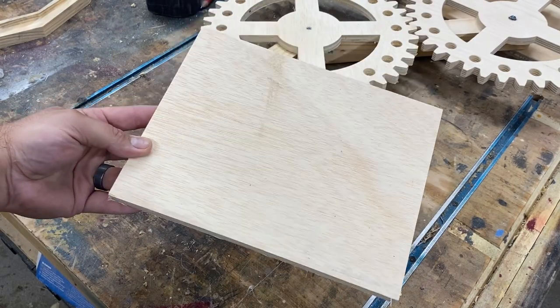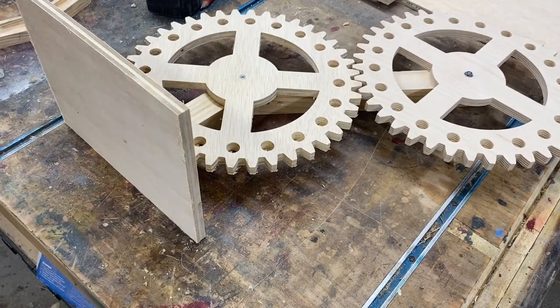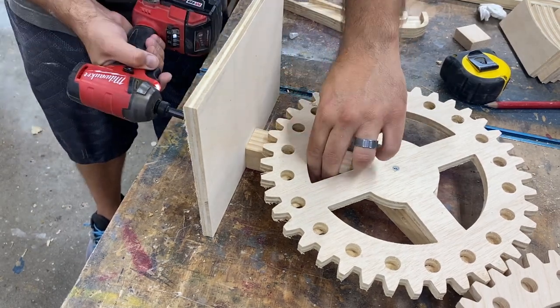The base is very simple — just a small piece of plywood — and that will allow me to attach everything to this base so the whole lifter is one assembly.